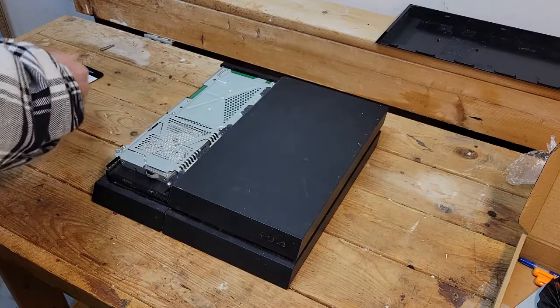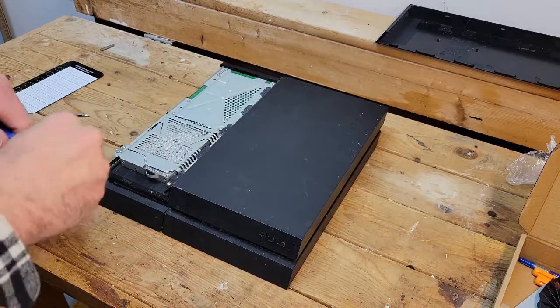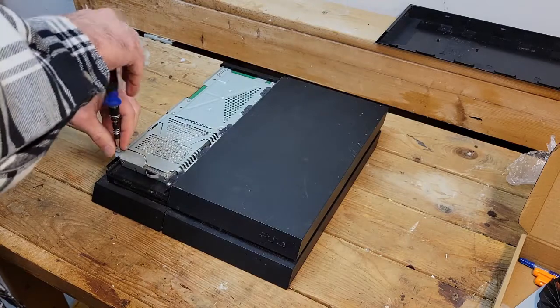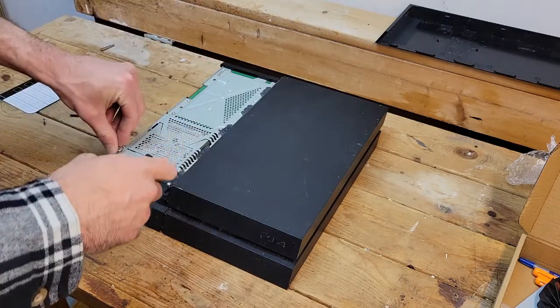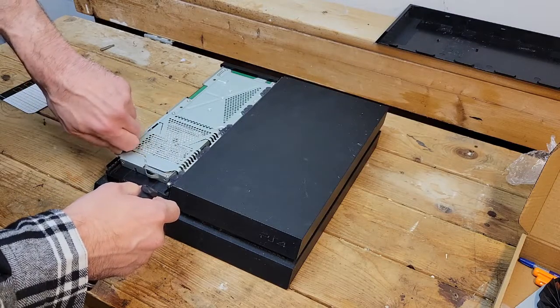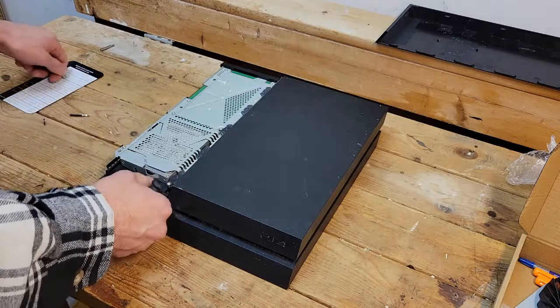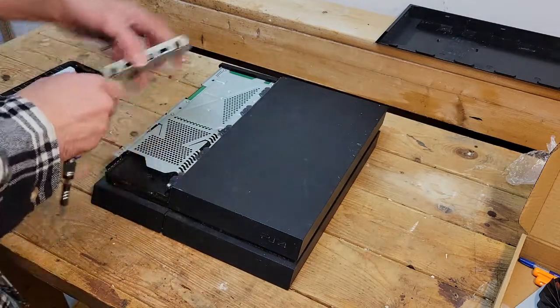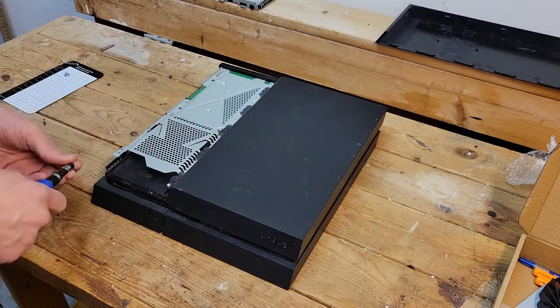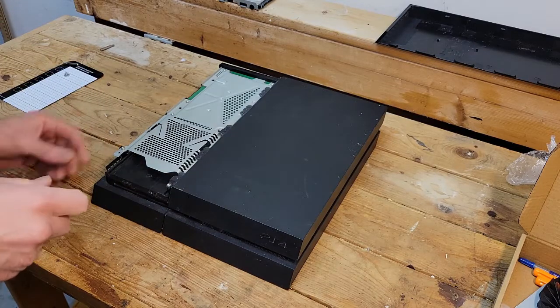Start by getting the hard drive out immediately with a Phillips. Just undo that little screw there — I'm really good at not undoing screws all the way. Just pull it out and set it off to the side. Then we're going to switch over to the small security bit.